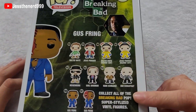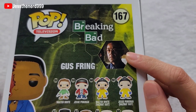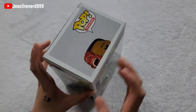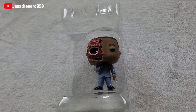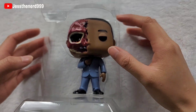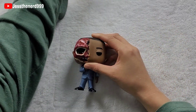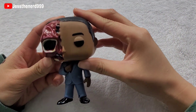These are all the other Funko Pops you can collect and I really appreciate how they put a picture of him from the show. I'm really hoping this is real. It might be too good to be true because I did get it for really cheap. Let's see, moment of truth.